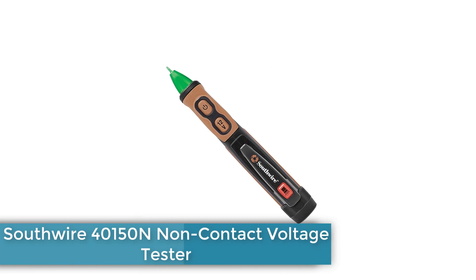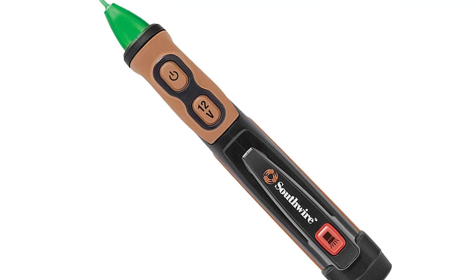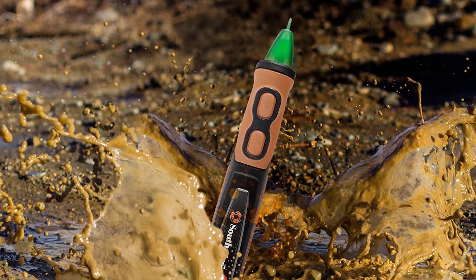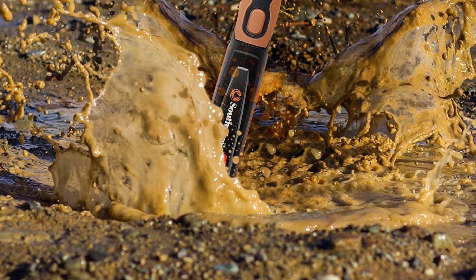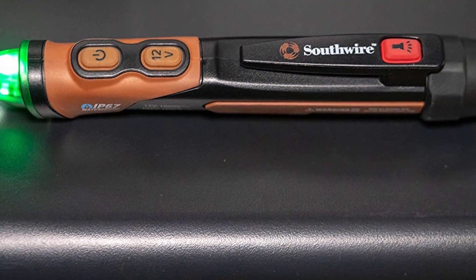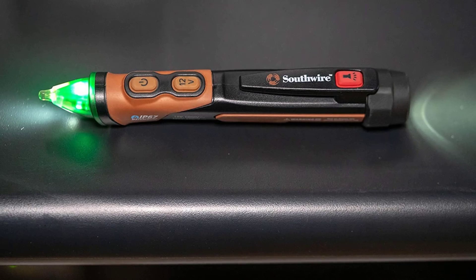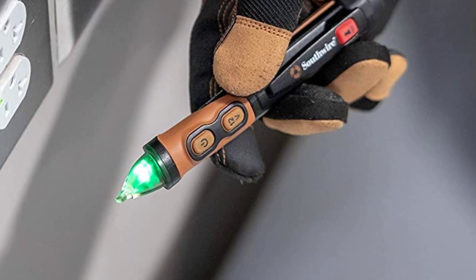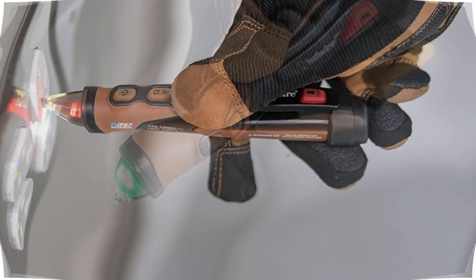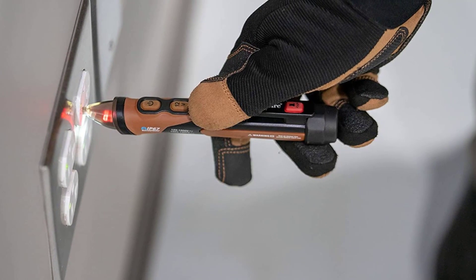Number 5: Southwire 40150N Non-Contact Voltage Tester. Southwire is a premium brand and can be a viable option for those who want the best-performing voltage tester. The 40150N is ideal for those without budget restrictions who want the most versatile option. It features IP67 water-resistant construction for reliability and carries a CAT IV 1000V safety compliance rating. You also get handy functions like LED indicators and a beeper. Southwire includes a one-year warranty with this tester.